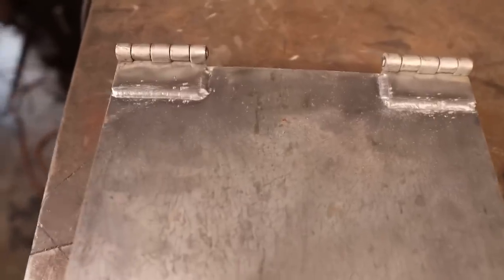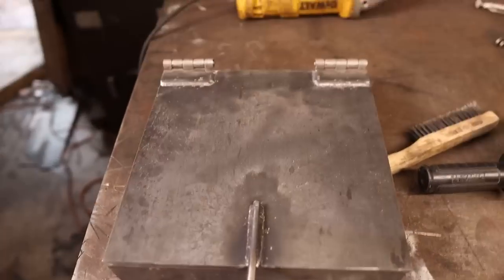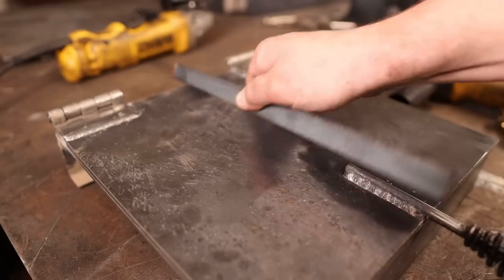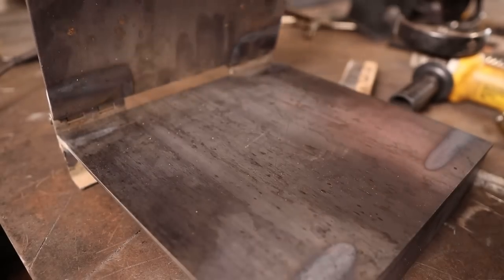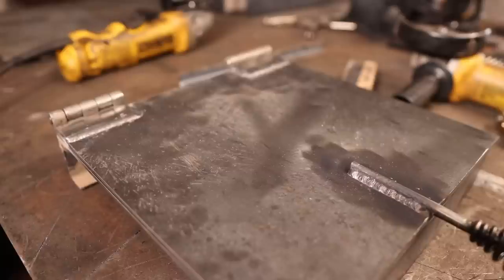Now we gotta put something back here to keep the door from swinging all the way open. You don't really have to because you're gonna have your hand on it most of the time anyway, but it's a nice little touch. You can use pretty much whatever you want for a back splash — you could just take a piece of angle iron and put that back there so when it opens up it's gonna stop. But if you keep it flat like that, it's gonna stop right at 90 degrees and might just tip backwards. We want it to be a little bit further back.